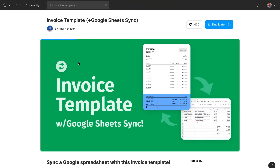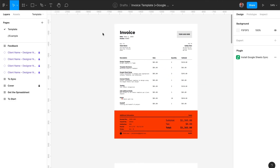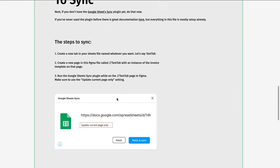Once you have successfully completed your project, you will need to write an invoice. And of course, Figma has you covered there as well. The invoice template by Abel Hancock not only looks really good and is customizable, but it also lets you import all the positions you need to enter from Google Sheets. There is a Google Sheets sync plugin for Figma which allows you to transfer content from Google Sheets into your Figma file. The template is free and, as with all the templates and plugins mentioned today, you will find it in the description below.